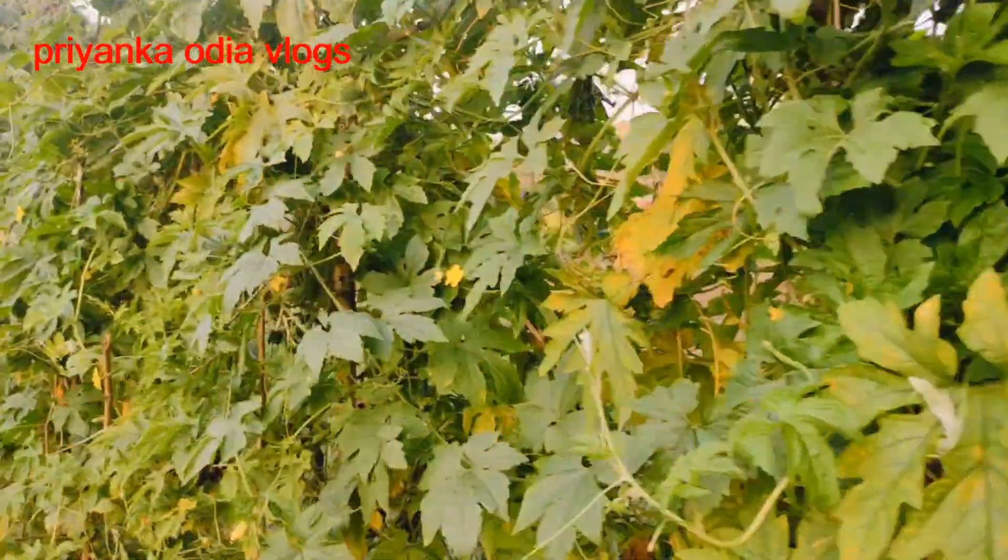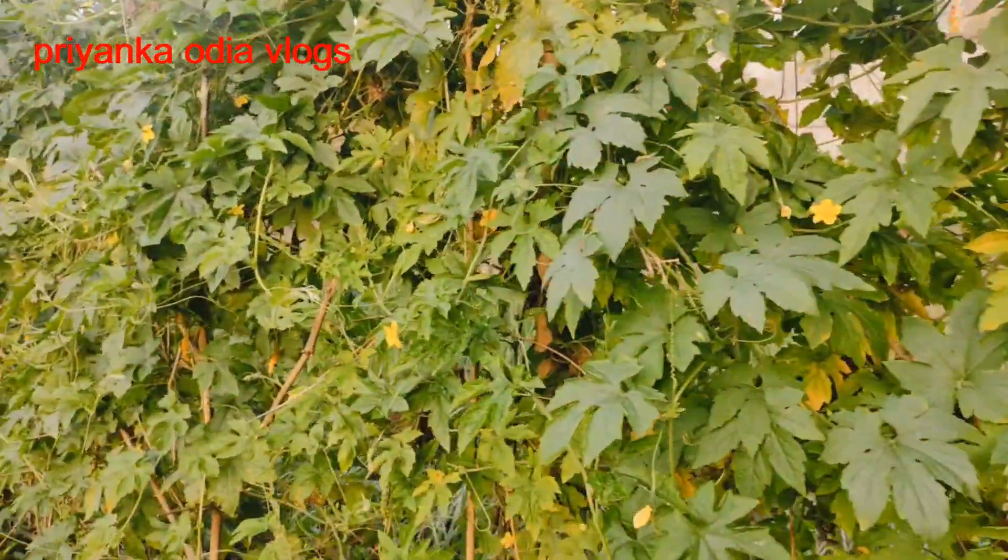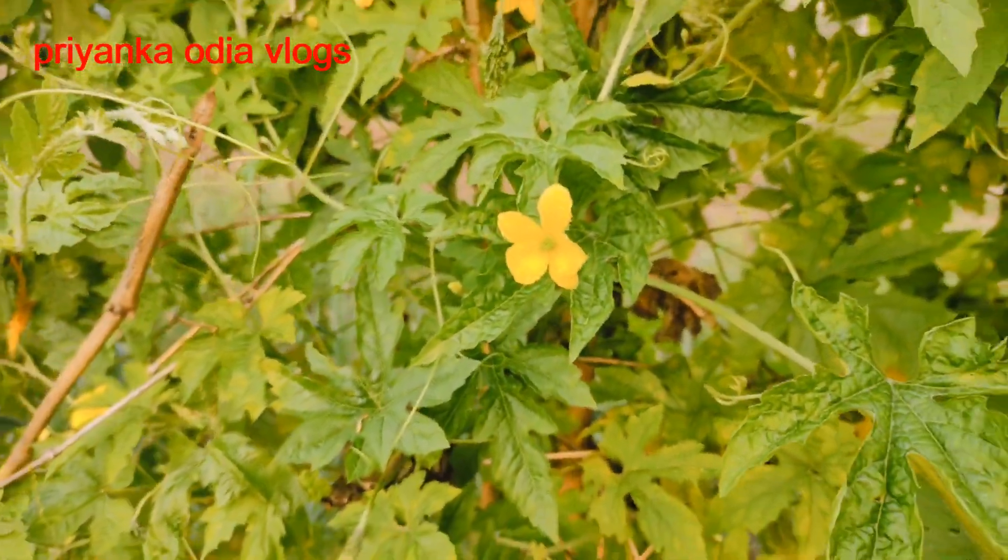I am very happy to see the color of the flower. Look at this, it is so beautiful.